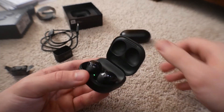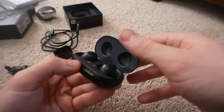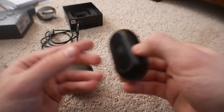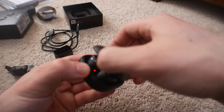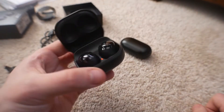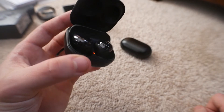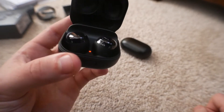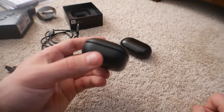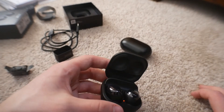Let's crack these open for the first time. Oh, that is satisfying — that is more satisfying than the old case. This one you can really feel the magnet, especially with that kickback and snap. That feels nice. The light is on, which means they're charging. A yellow light indicator means the case is on medium battery power.